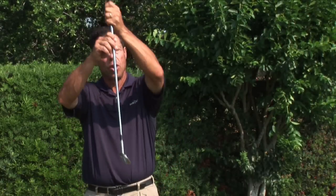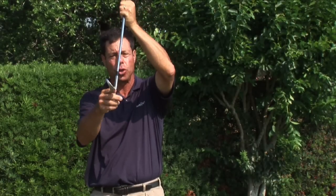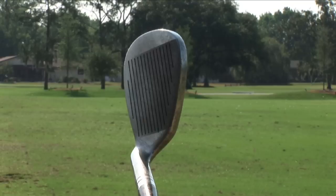Hi, I'm PGA member Jay Golden, and this tip is on how to hit irons that have no offset. Just to explain what an offset does: when the shaft is straight, the club head is slightly behind due to a little crook in the shaft.